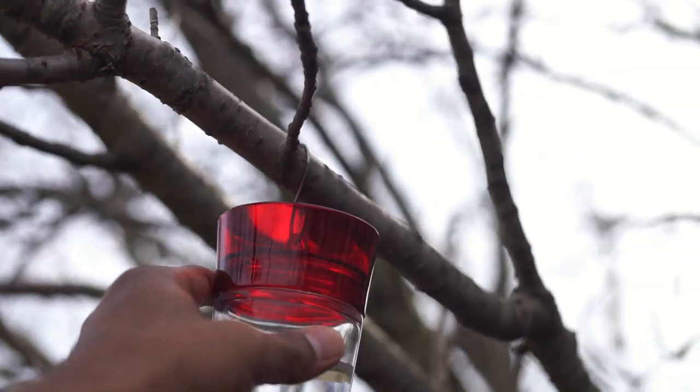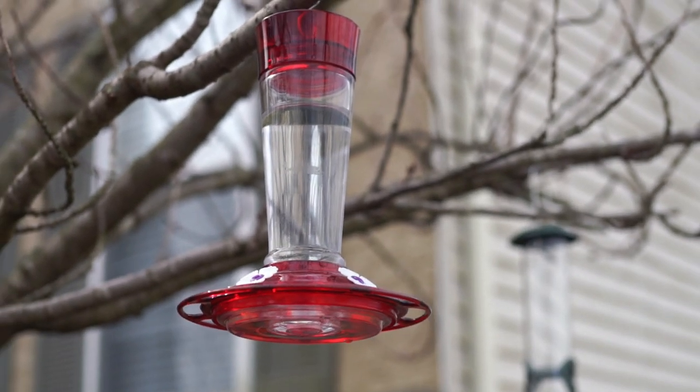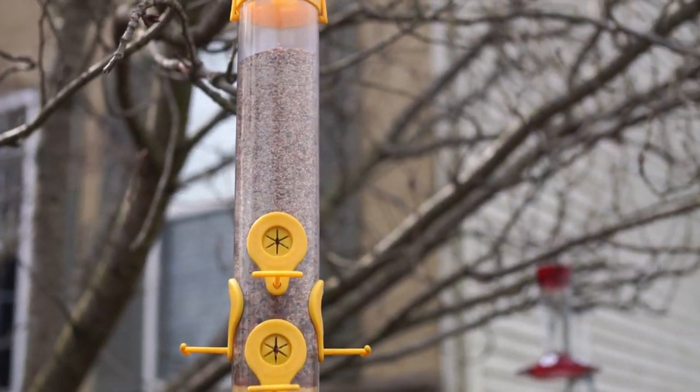Let's hang this here and we will wait for the hummingbirds to discover this feeder. There you go. We are keeping it close to the birdseed feeder.